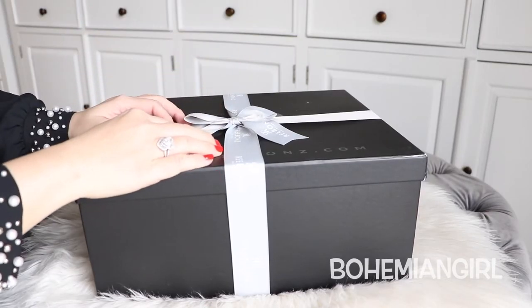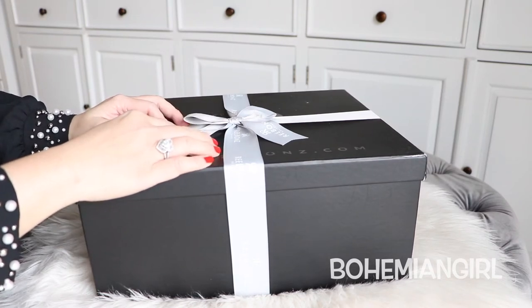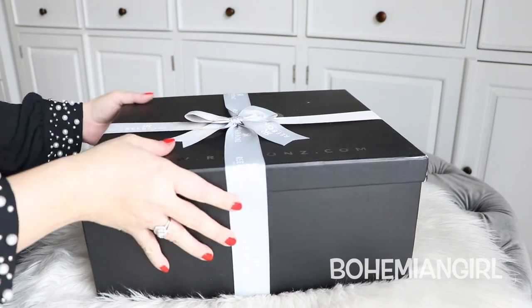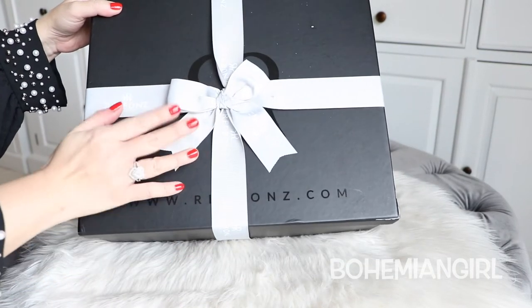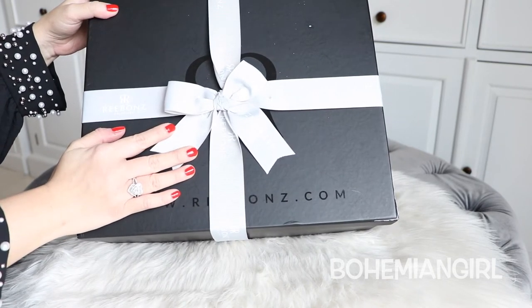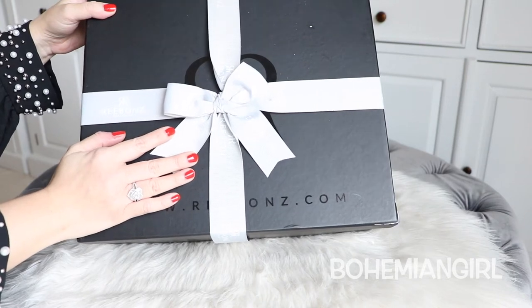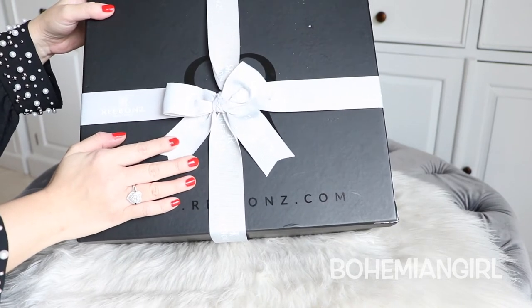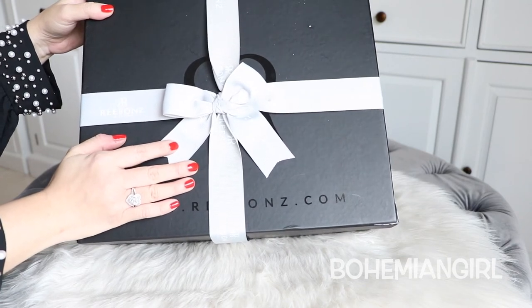Hi guys, welcome back to my channel. Thank you for tuning in. Today I'm going to do an unboxing. This I got from ribbons.com. I know this is not everyone's cup of tea, but I have been eyeing this for a few weeks and I finally pulled the trigger. So let's unbox together.